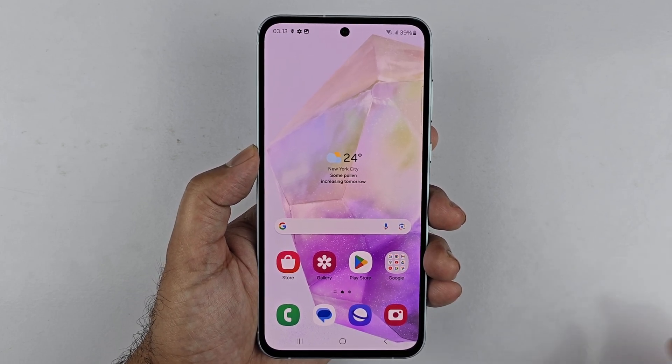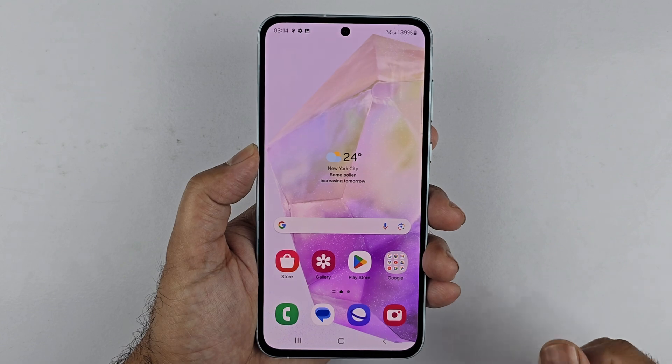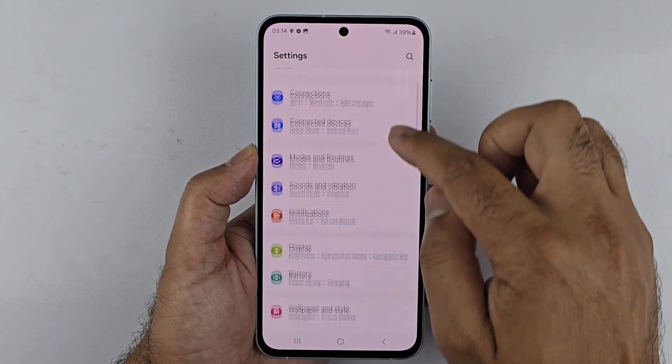Hey, what's up guys. I have the Samsung Galaxy A35 and I will be using it to show you how you can set up the fingerprint sensor. Simply go to Settings, and under Settings scroll down to Security and Privacy and tap on that.